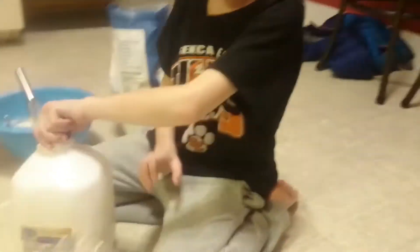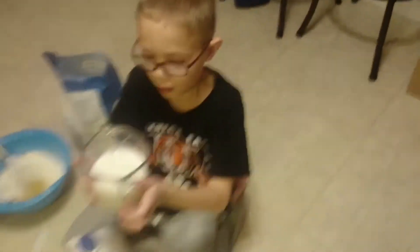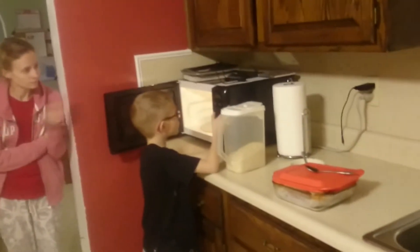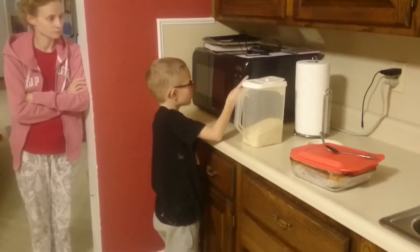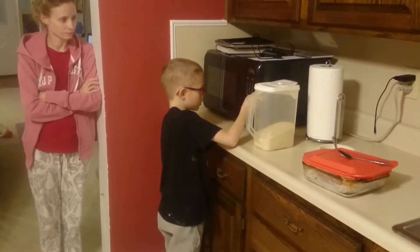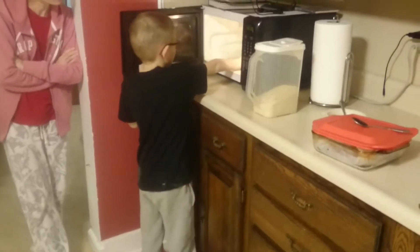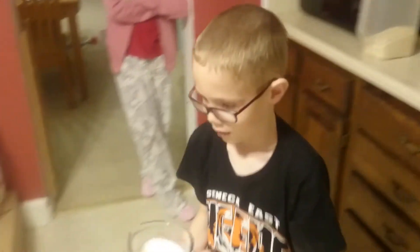I say we microwave it. Here you go — microwave that for 30 seconds. Actually, 40. Let's do 40. It's not hot — it's just room temperature.